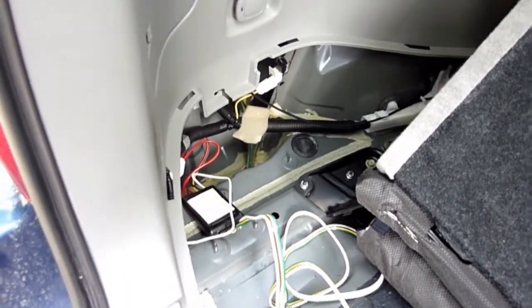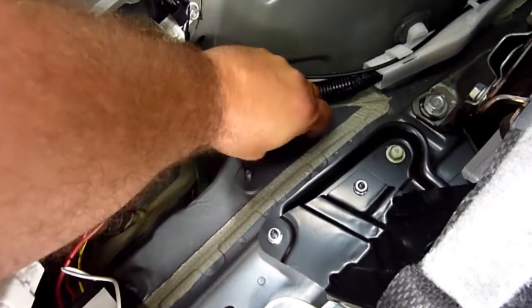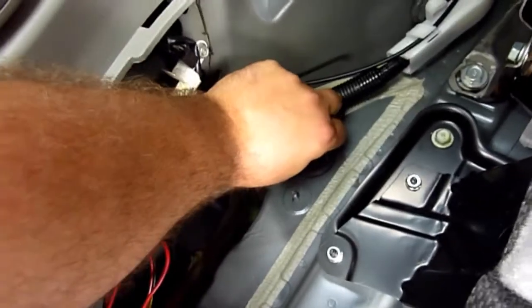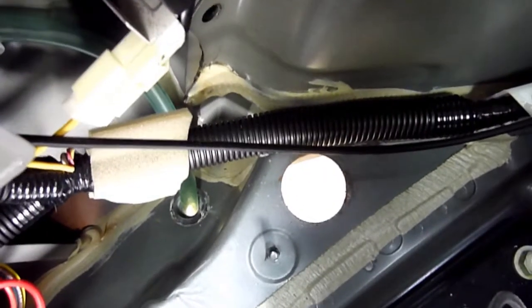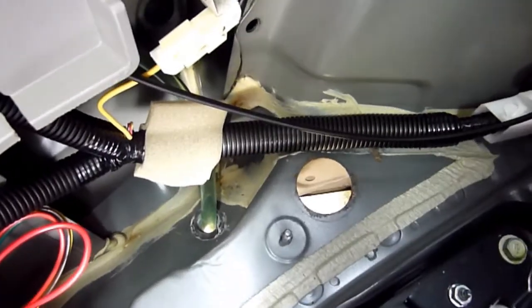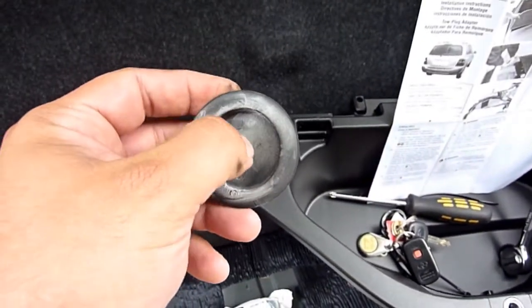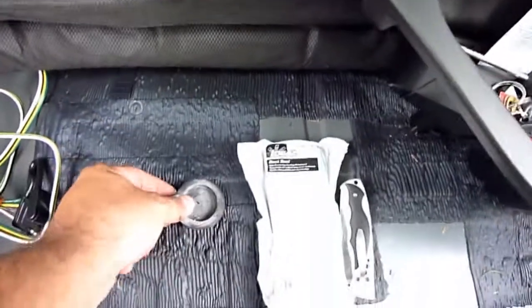This grommet right here actually passes to the outside of the vehicle and I'm going to remove it. You can see it goes to the ground — that's the ground right there. There's the body and what I'm going to do is use a knife and slit inside of it and then pass the wire through.